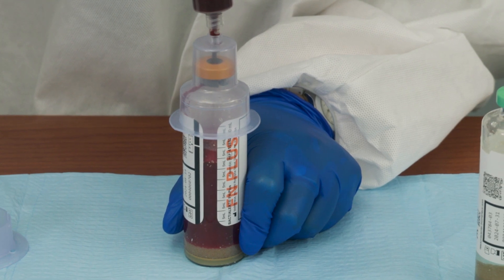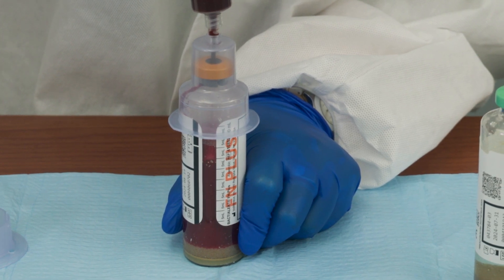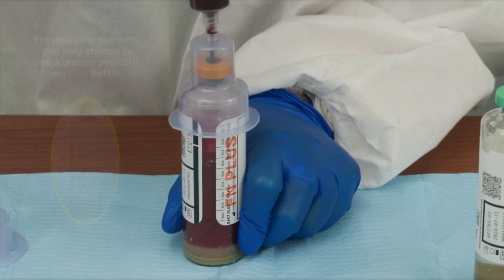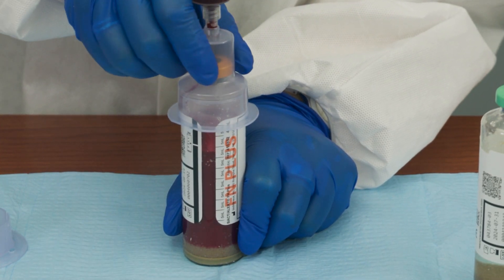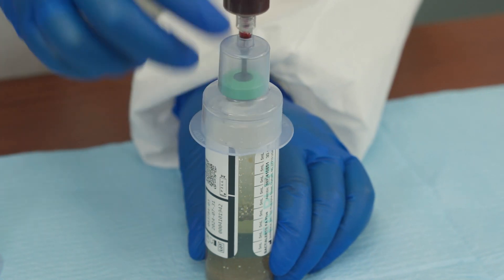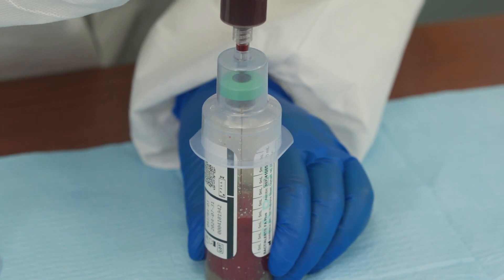Use the fill tube mark to accurately gauge the sample volume — 10 milliliters per adult bottle. For pediatric patients, you may choose to use a unique pediatric aerobic bottle. Once the anaerobic bottle has been inoculated, lift the syringe and transfer device off the anaerobic bottle and repeat the procedure for the aerobic bottle.